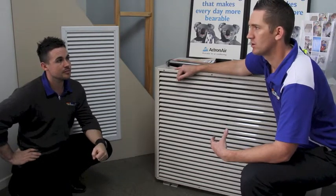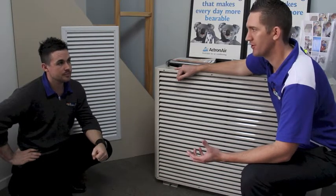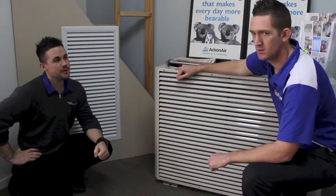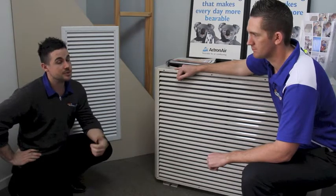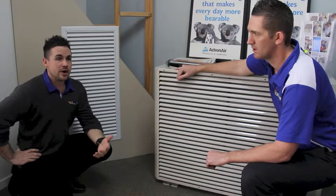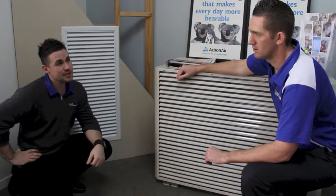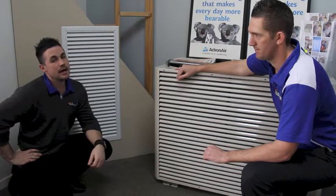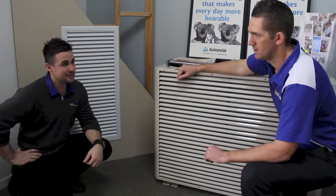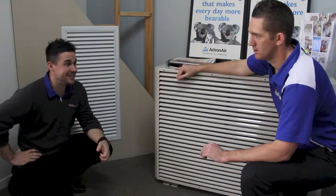What if I don't want to cool the whole house — what if I want to separate my house into sections? Can I do that? Absolutely. With zoning we can divide the house up into as many areas as you like. We can either have a standard temperature-controlled area with the ability to turn certain areas on and off — bedrooms, for example, during the day. And some systems even give us the flexibility to zone and temperature control multiple areas within the home.